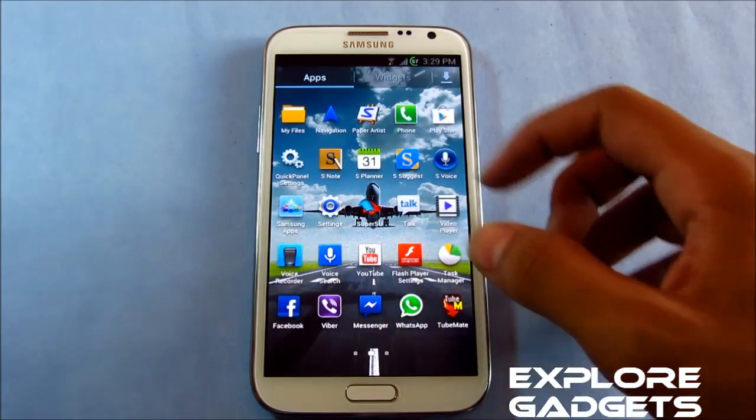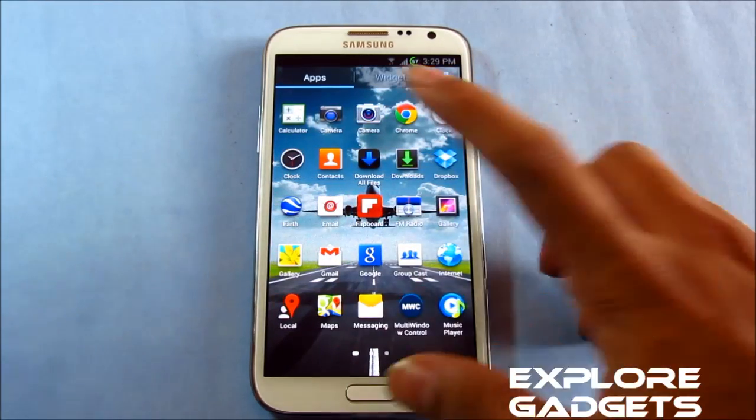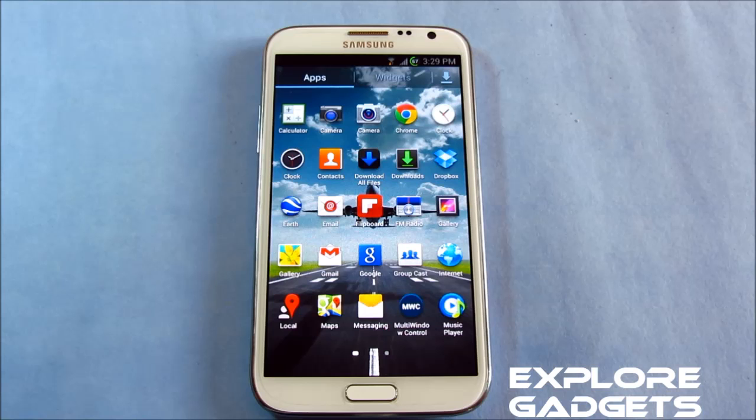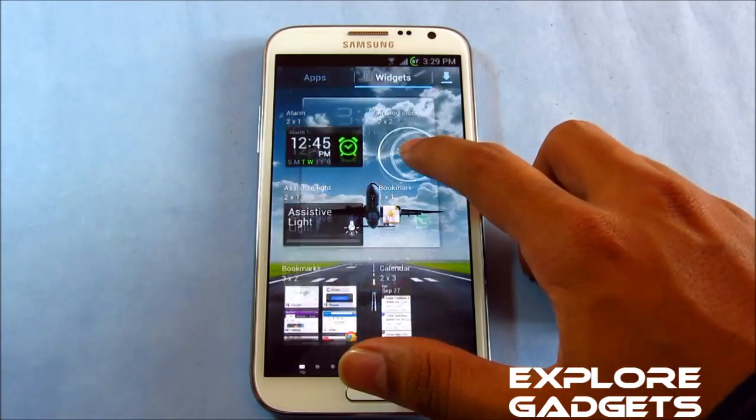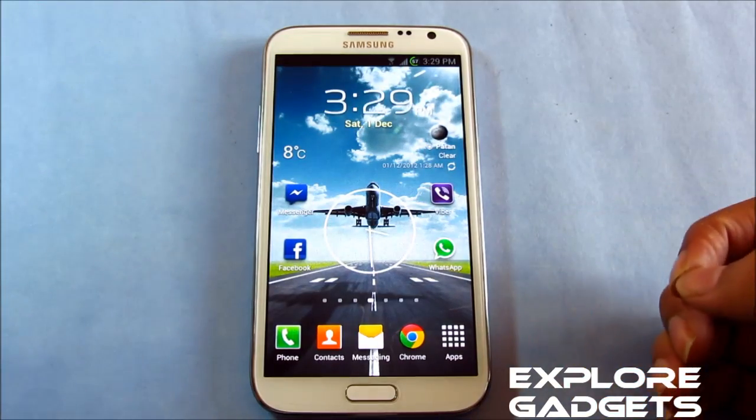You do get some pre-installed apps like the Jelly Bean camera and the Jelly Bean clock. You also get to choose additional apps in the ROM installer while flashing this ROM. With the Jelly Bean clock, you have a new widget — the analog clock, the circle one. That's really good.